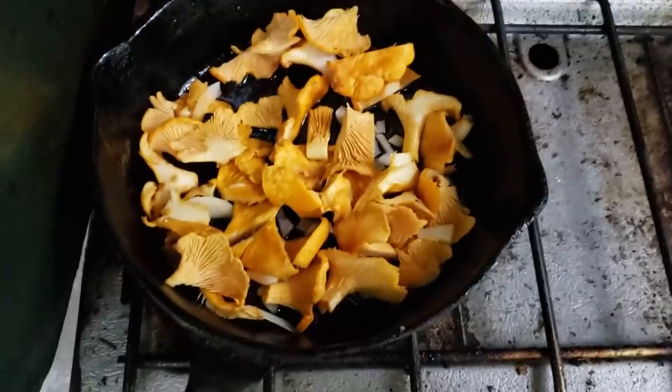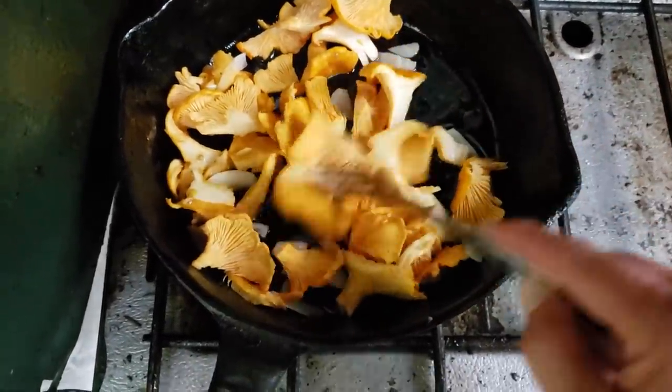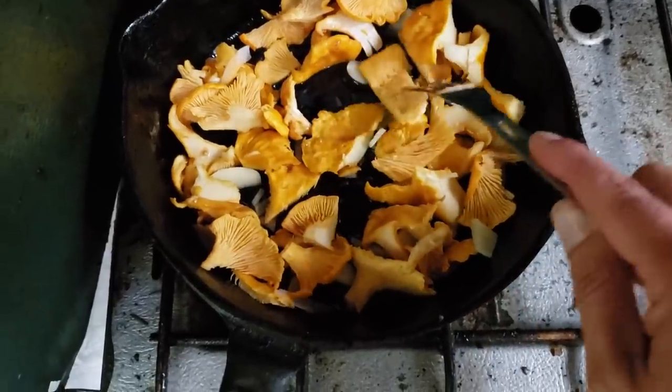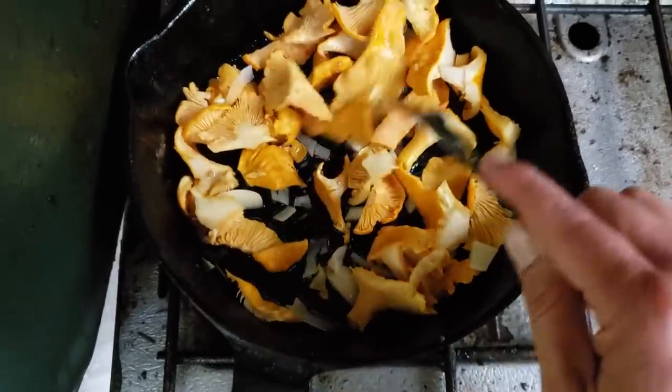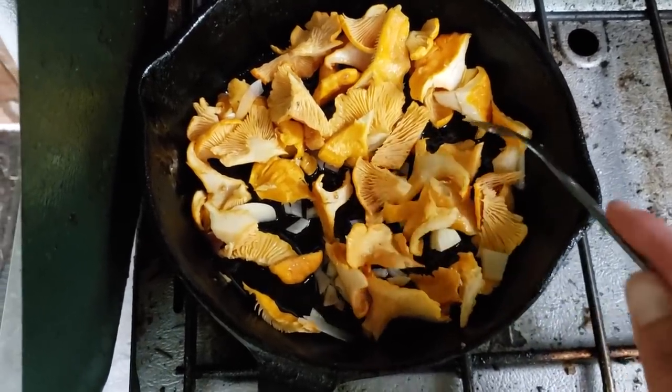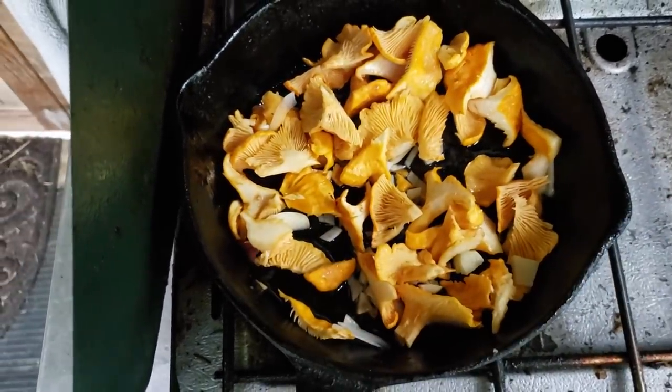It sure is nice to be back at the cabin and having some of my foraged mushrooms. Here I've got the chanterelles with a bit of shaved garlic and a bit of oil — going to be delicious. They have a bit of an apricot-type flavor, but they taste so good with garlic. Thanks so much for tuning in to today's adventure around the cabin. I hope you enjoyed it — don't forget to leave a comment down below, and we'll see you in the next video. Take care.